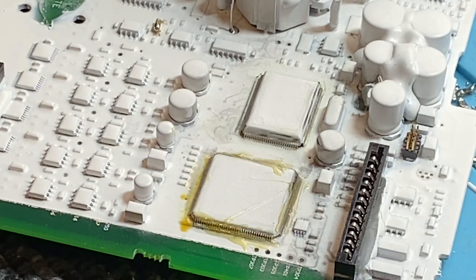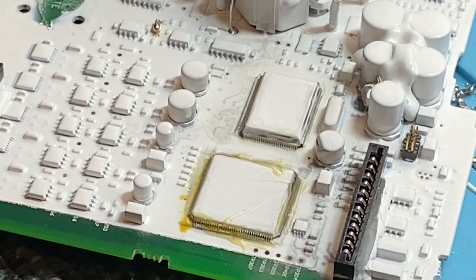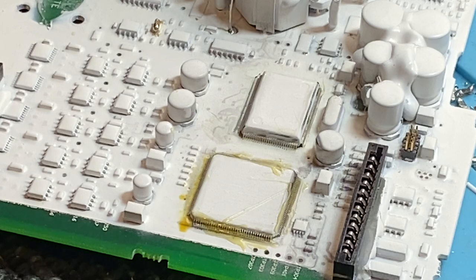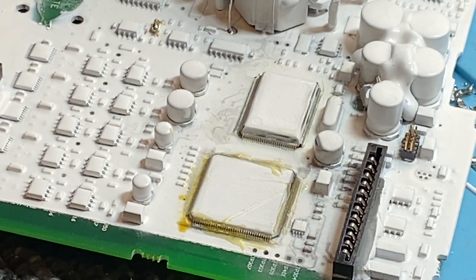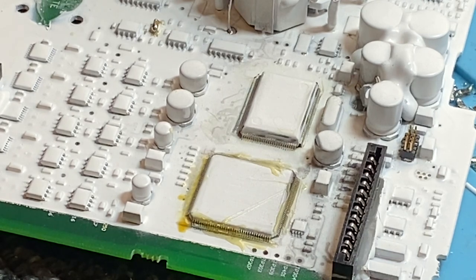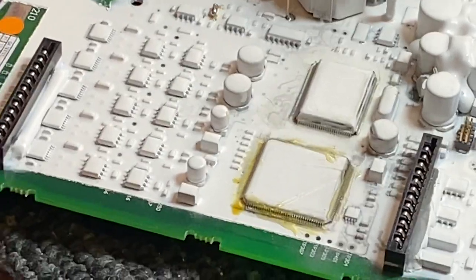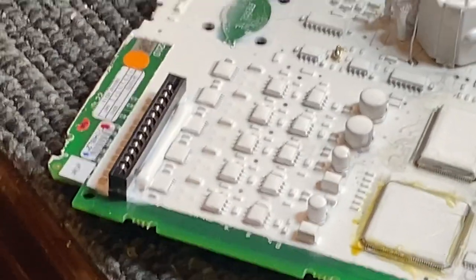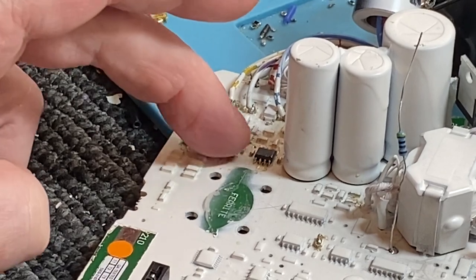G'day guys, I've got a dead GPX 5000 here showing no signs of life at all. It's already been to some place for service to see if they could fix it, and the word comes back that they can't. Anyway, I've had a bit of a look at it. The front end up here — this I see here was also smoked.